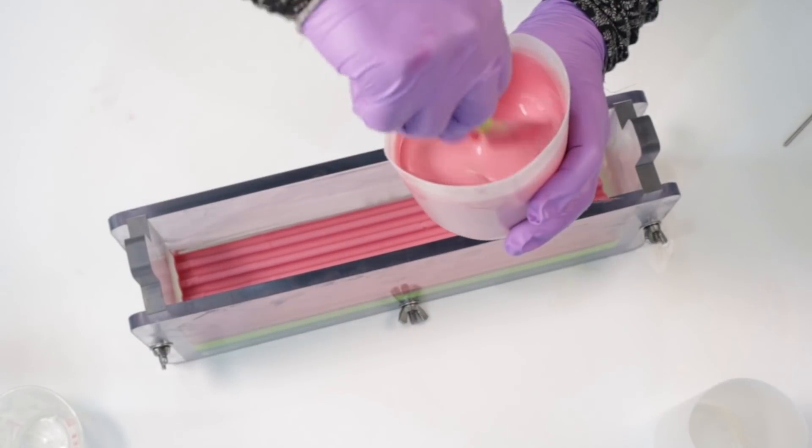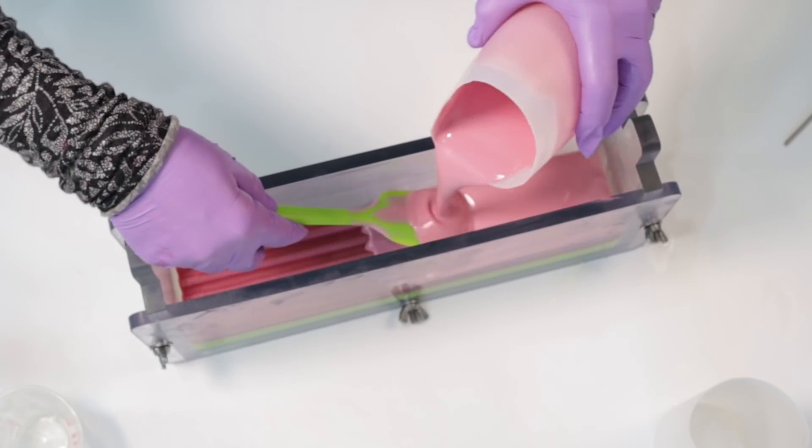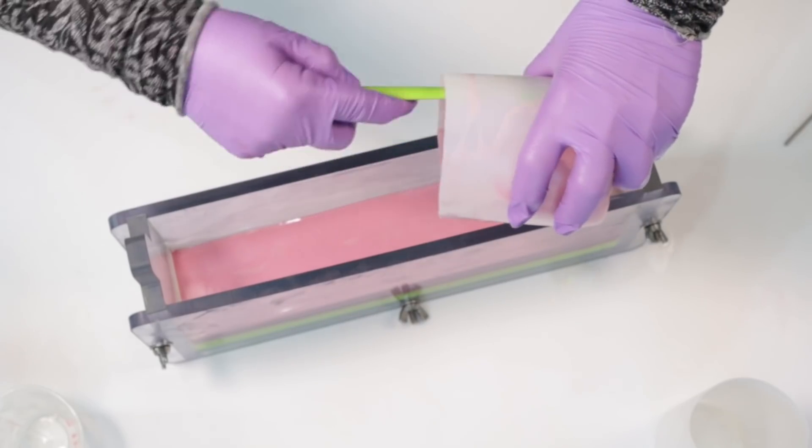For the next layer I wanted a definite pink rather than a red-pink, so I just added some titanium dioxide to that Red Riot color.